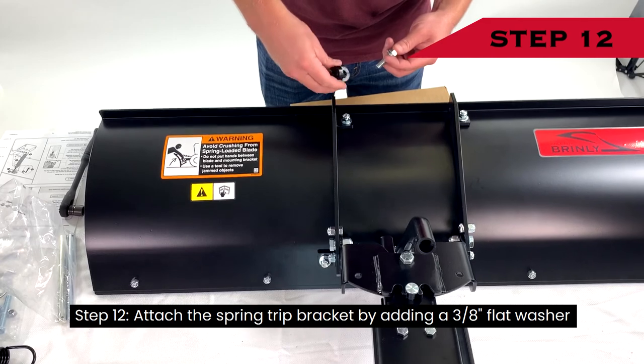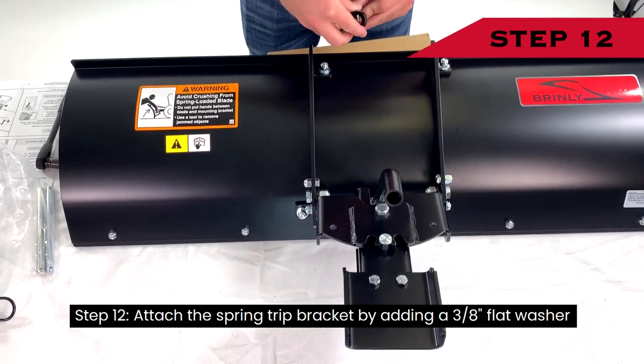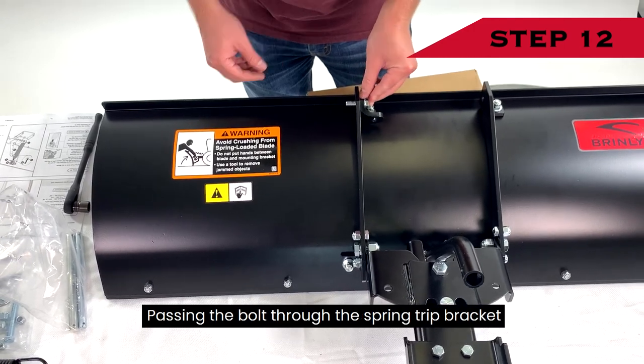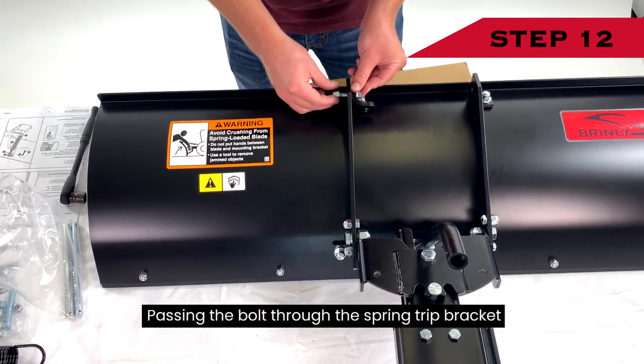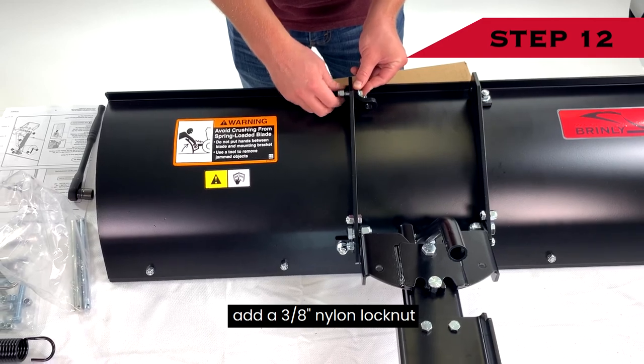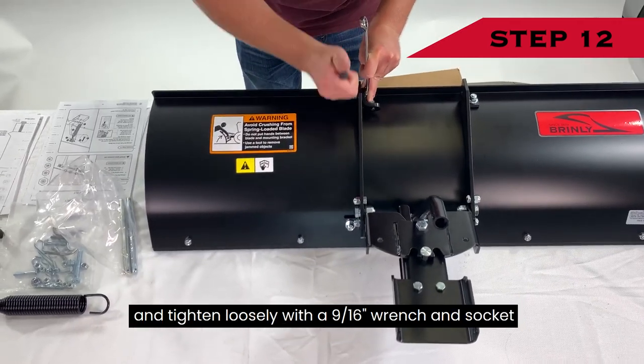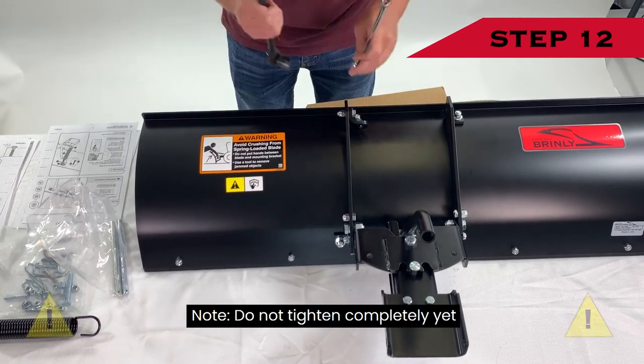Step 12: Attach the spring trip bracket by adding a 3/8-inch flat washer to one ¾-inch hex head bolt, passing the bolt through the spring trip bracket and through the top hole on the rib. Add a 3/8-inch nylon lock nut and tighten loosely with a 9/16-inch wrench and socket. Do not tighten completely yet.